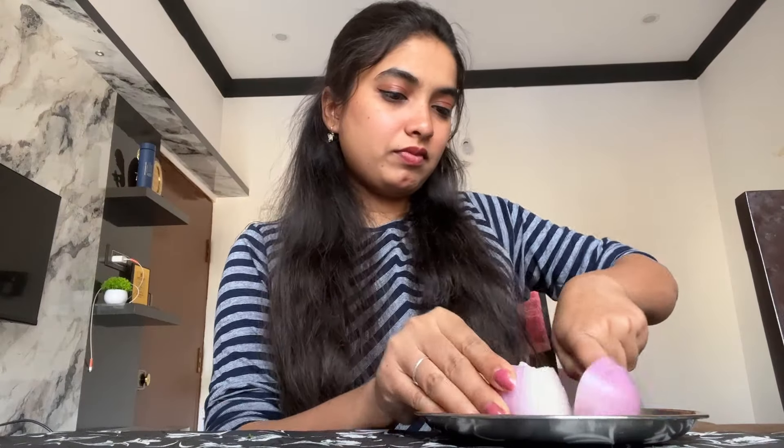Now I am going to cut the onion and tomato into small pieces. There is a lot, there is a lot wrapped up like this. I have to cut the onion — it is pure. I am going to cut and pour the onion.